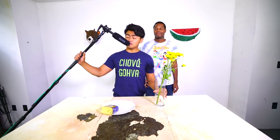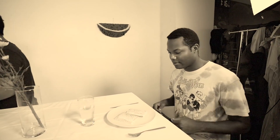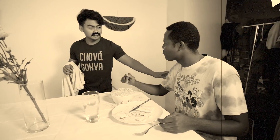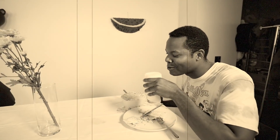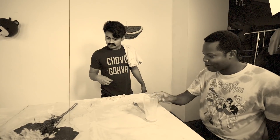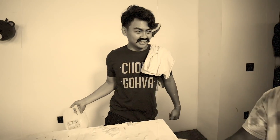Oh hello sir, welcome to my restaurant, would you like anything to eat? All I have is a pop-tart, so here you go. I have some cereal — would you like some cereal, sir? Here's some milk for you, sir. Just let me know if you need anything else. Obviously I failed on that, but I hope you enjoyed your dinner, sir. Here's some more milk.